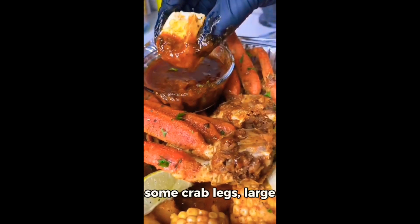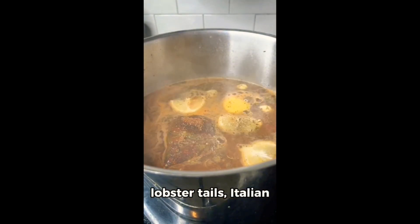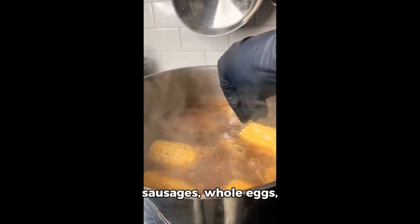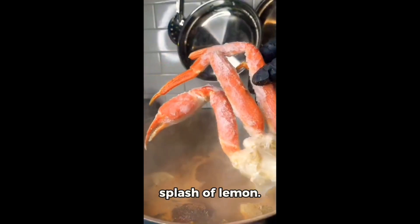Don't forget to include some crab legs, large black tiger shrimp, lobster tails, Italian sausage, whole eggs, baby potatoes, corn on the cob, and of course, a splash of lemon as you're preparing for this delicious dish.